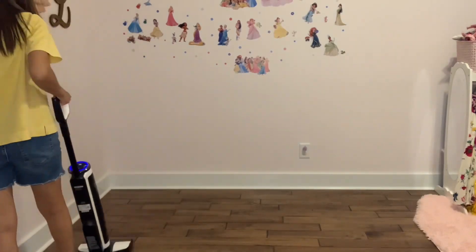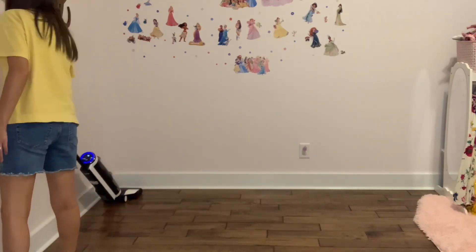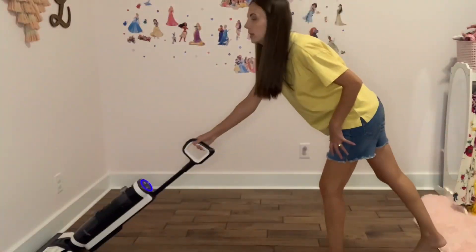I'm just quickly using my wet vac to go over the floor, because how many times do you get to easily go over the floor where the bed is? So I went ahead and did that just to get everything clean and fresh.